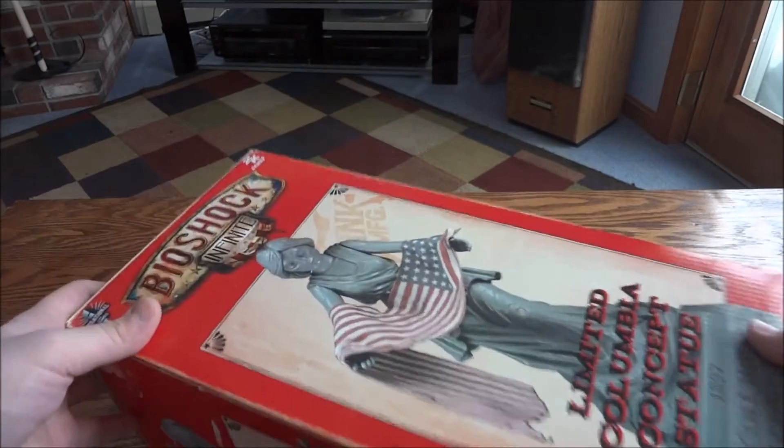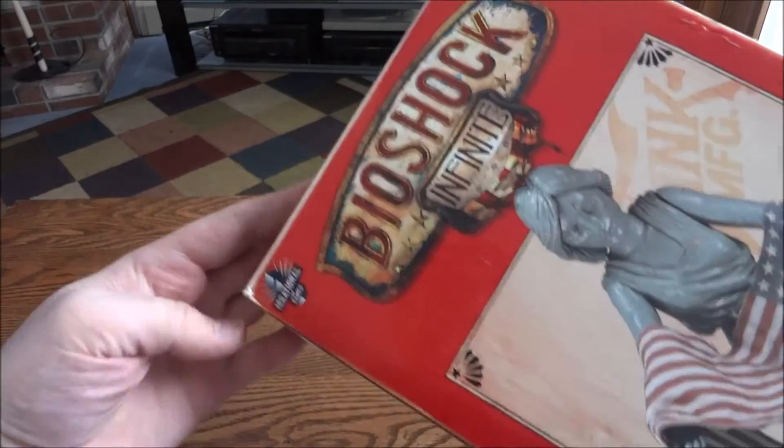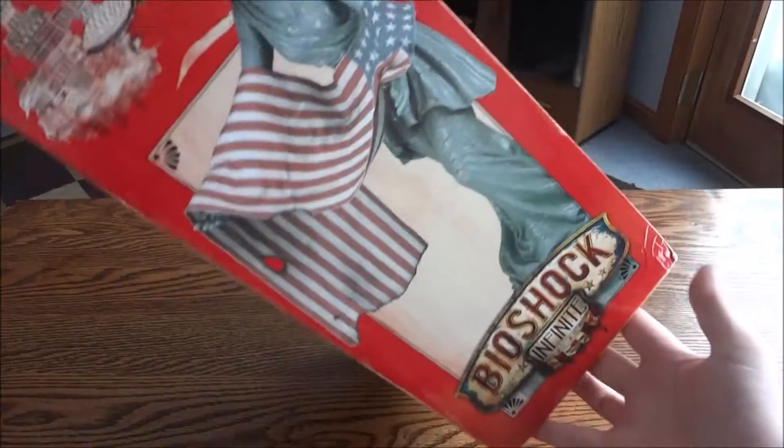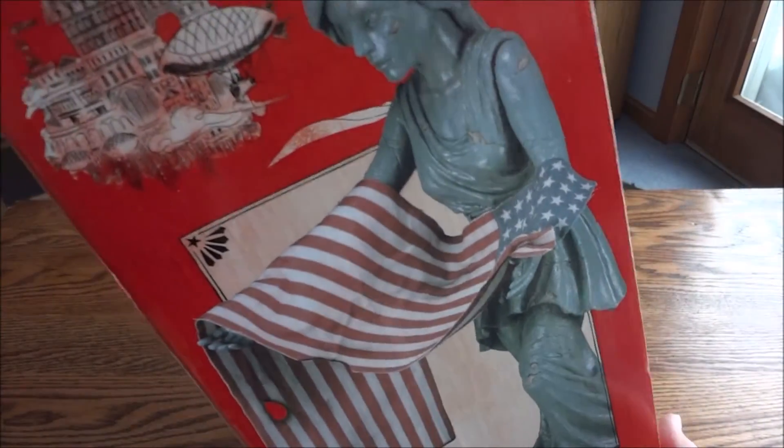Made by NECA, you can see 2K right here, International Games, and more of the artwork on the box showing the statue.